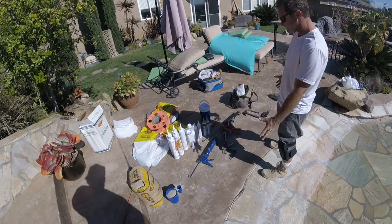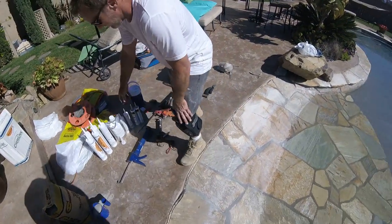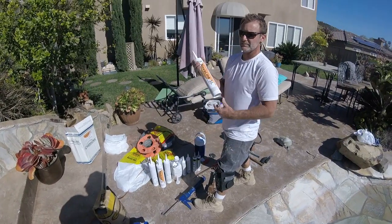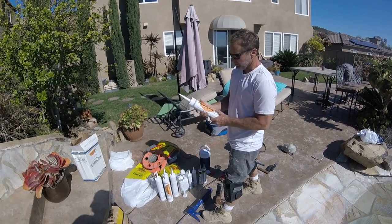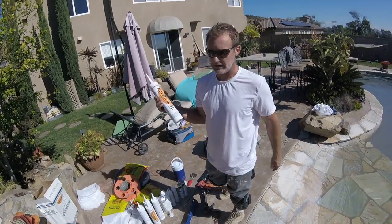Here's all the tools and materials I use. I really like this Nova Lynx product — it comes in these nice big tubes. It's really easy to shoot out and it's a really good material. I have no affiliation with them; I just like using it.